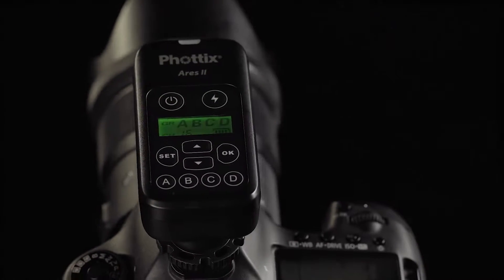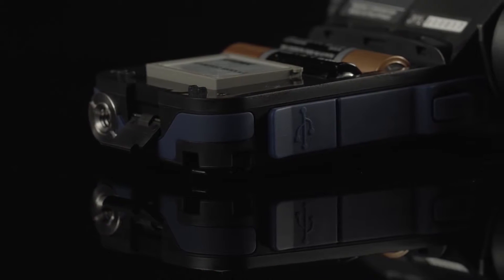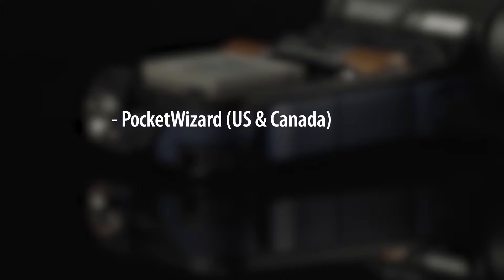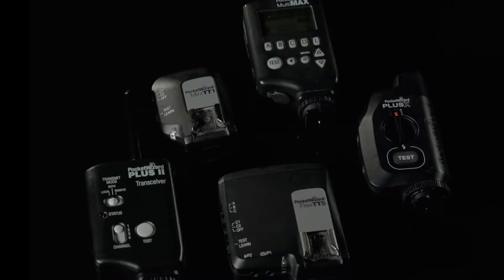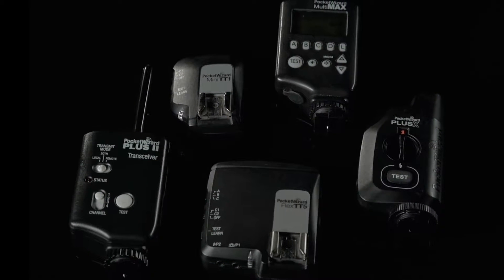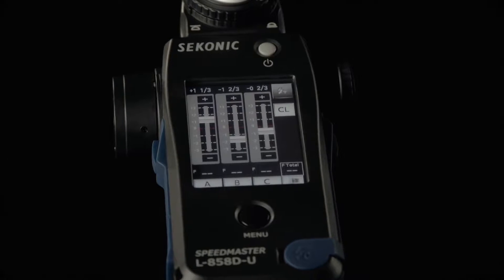Wireless control just went to another level. There are three available radio modules: one for PocketWizard US frequencies, one for PocketWizard International frequencies, and one that combines both Elinchrom and Photex into a single module. With the PocketWizard module, you can easily trigger any PocketWizard wirelessly and control the power on any Control TL compatible unit.